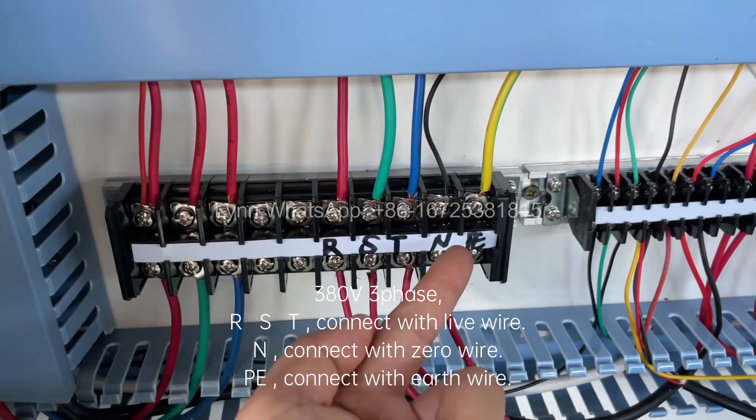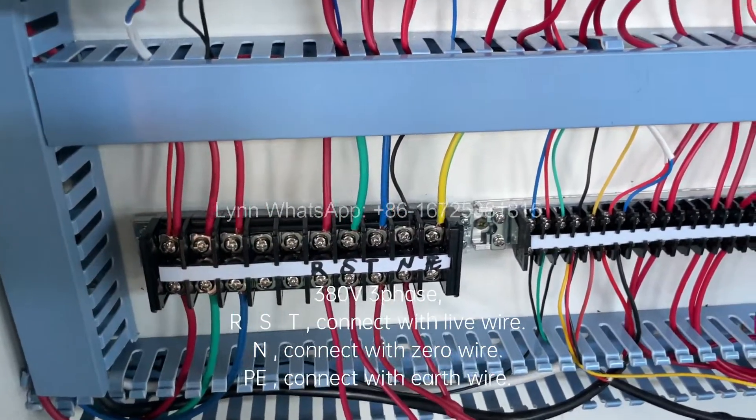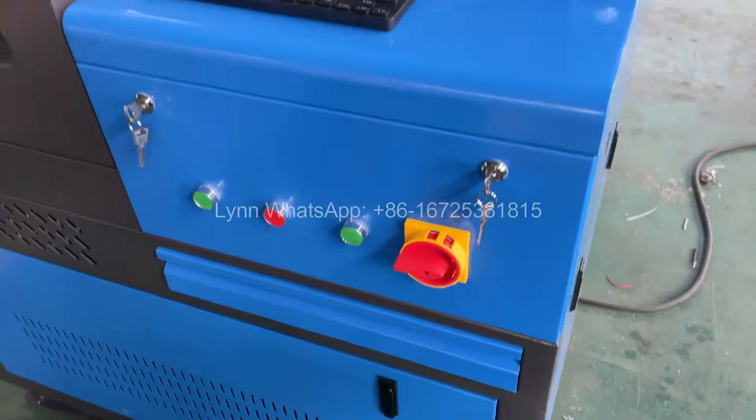380V 3-phase RST: connect with live wire, connect with zero wire, PE connect with earth wire. Turn on the main power switch.